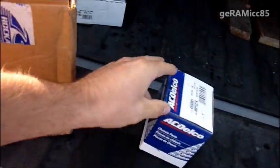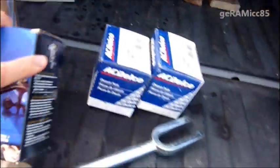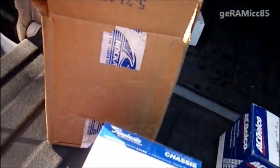I bought four new ball joints — two upper ball joints and these are the two lower ball joints that you see here.